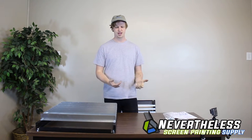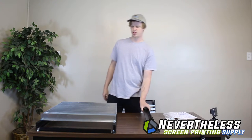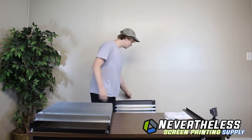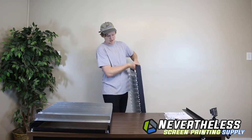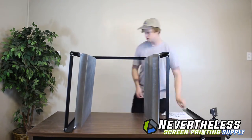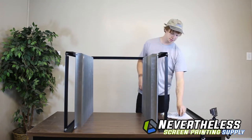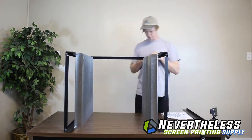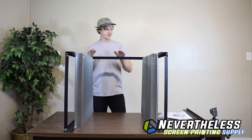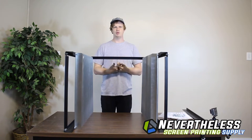Your next step is going to be to attach your front and back crossbars — that's part A — to each side at the top and bottom of your screen rack shelf. Remember to just make these nuts and bolts finger tight for now. We're going to square everything up and tighten them down at the end. We'll do that with all four corners with the three remaining crossbars, and then move on to the next step.